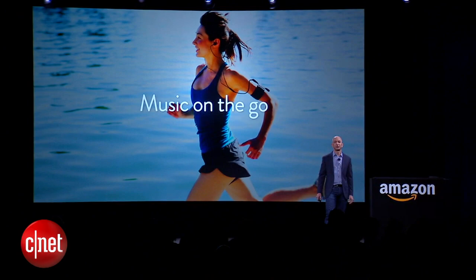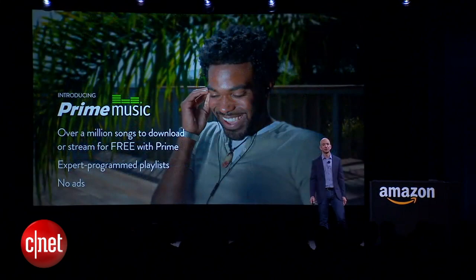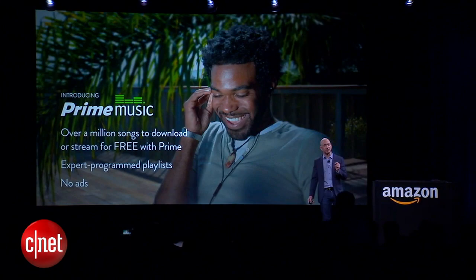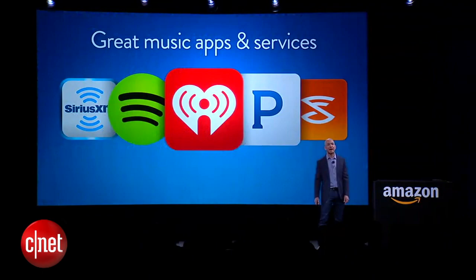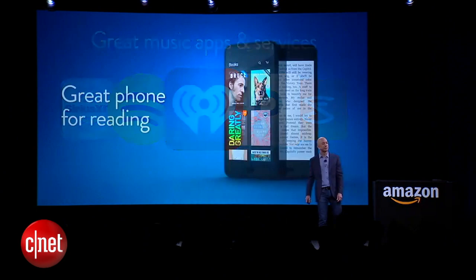How about music? Phones are a primary way to listen to music. We've got tens of millions of songs you can buy, and X-Ray for music with synchronized lyrics. Just last week we launched Prime Music — your library is now a million songs bigger. And we've got all the apps you want: Spotify, Pandora, iHeart Music.